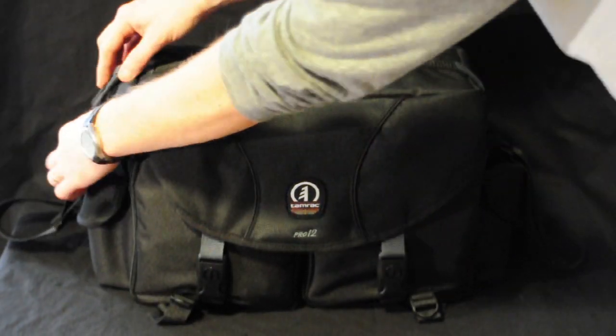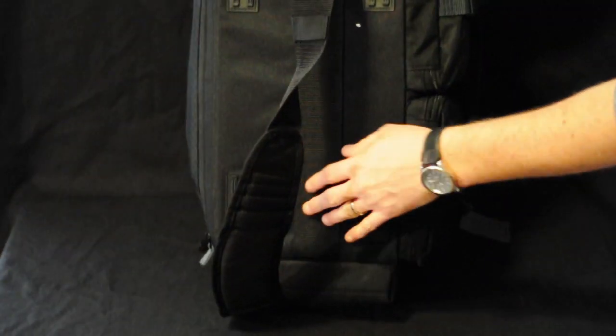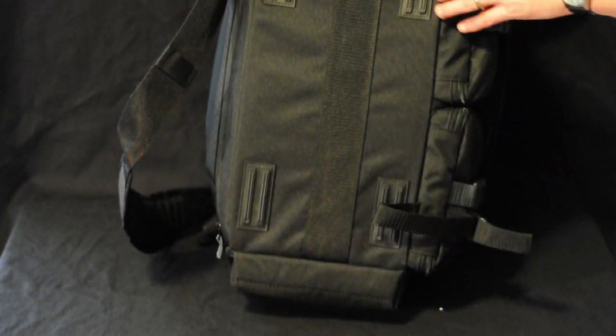The handheld strap is a really nice construction. It goes all the way around the bag so that it supports the weight of the bag as best it can. It's got four rubber pieces down at the bottom.